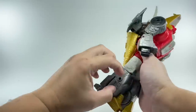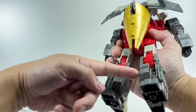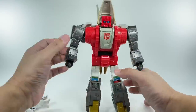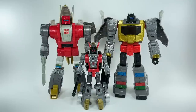Even the kibble on the side — this is that standard G1 aesthetic for Slag — they actually managed to tuck it underneath his calf or his knees, which is very cool. That's great engineering on the part of Hasbro and Takara Tomy. For some size comparisons, here is Slag with the Studio Series 86 Leader Class Grimlock, as well as the Power of the Primes Deluxe Class Slug.